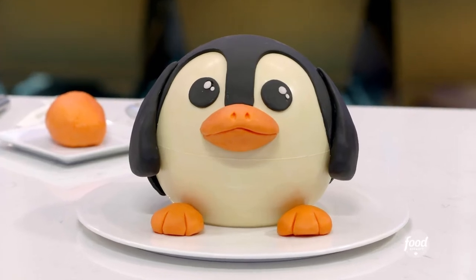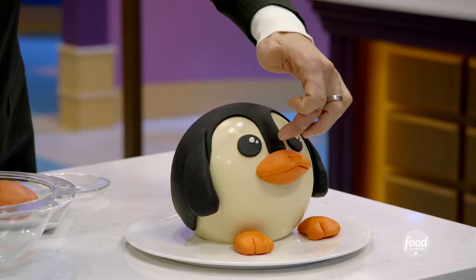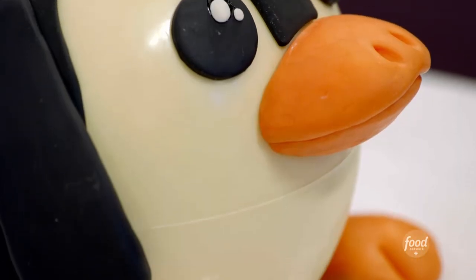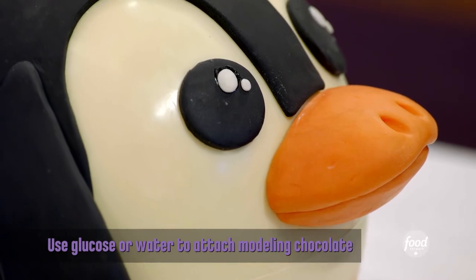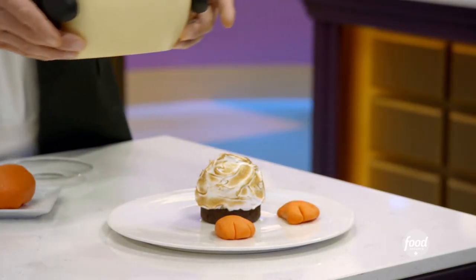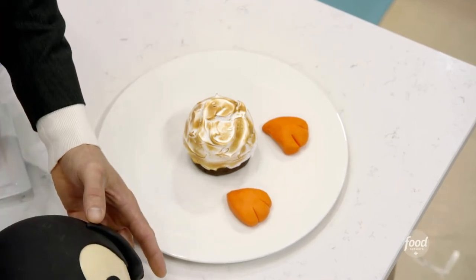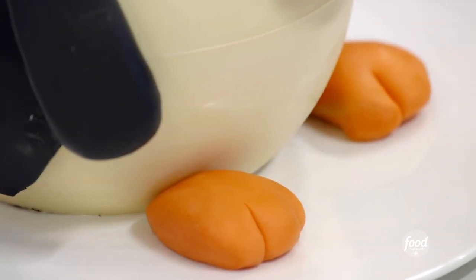I've decided to make this cute little penguin. We can use modeling chocolate to create that. When creating something heavy like a nose that you want to stick onto the chocolate, you can use glucose as a glue or you can use water. Inside, we've created a beautiful ice cream based dessert. Use your imagination — you can go crazy and blow people's minds.